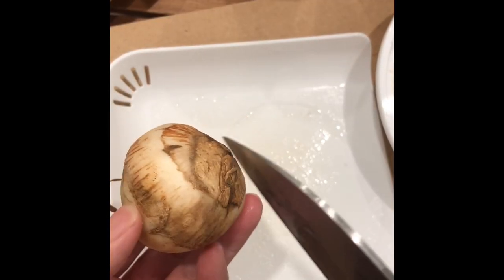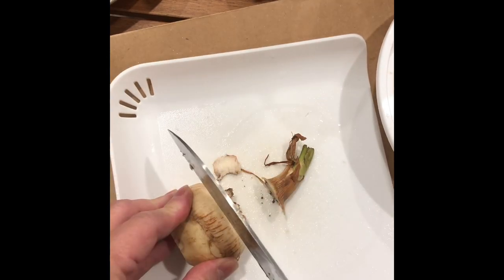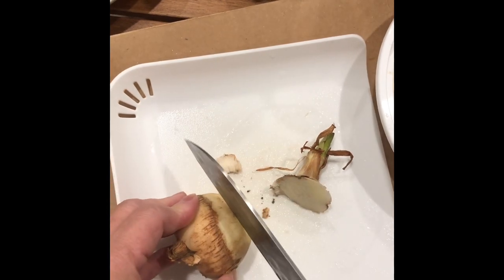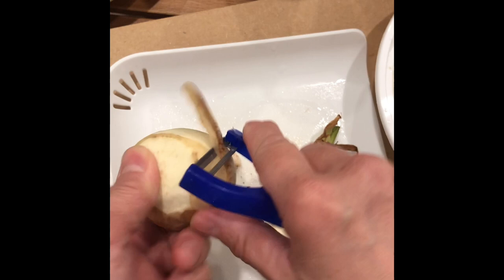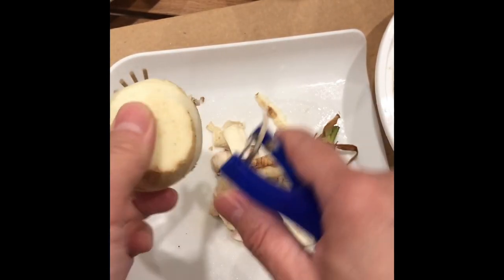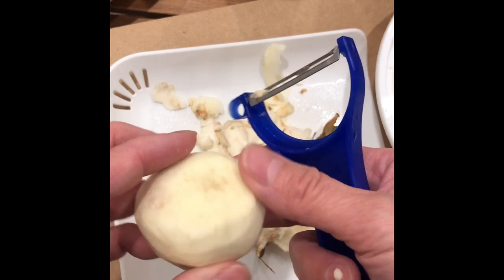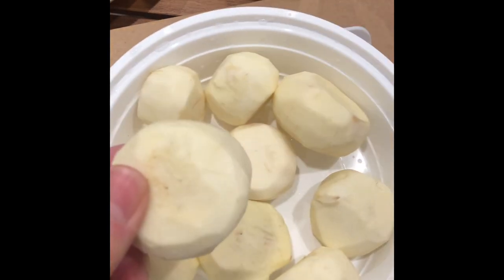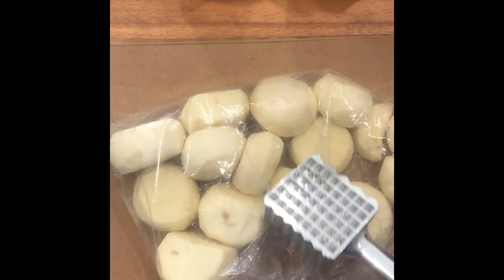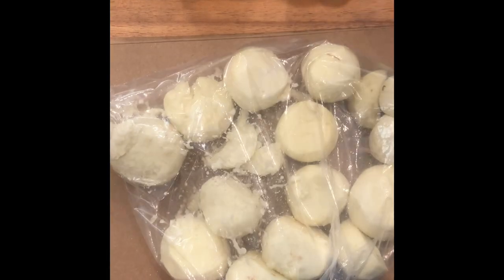First thing we're going to do is cut the top and the bottom off the arrowroot, then we're going to peel it. The arrowroot texture is very unique — it's kind of like between a potato and a water chestnut. Now, the arrowroot is only available about four months out of the year. It usually comes out in November until after Chinese New Year. Once it's peeled, we're going to put it in a plastic bag and use a cleaver or a meat tenderizer to break up the arrowroot. It's just less messy if you do it in a plastic bag.